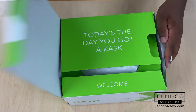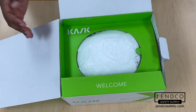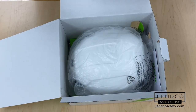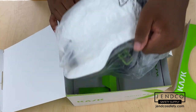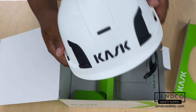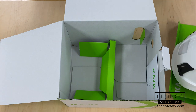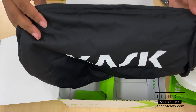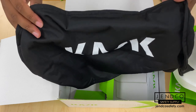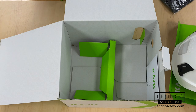As we open it up, we'll see some cool messaging and branding — 'Today's the day you got a Kask.' Really cool messaging from Kask. Inside, of course, we'll find our Zenith X2 Safety Helmet in white. We'll put that off to the side for now and take a look at some of the extras. There is a helmet bag that comes in the box — great for storing the helmet or any accessories like a visor that might scratch easily. That comes with your X2 helmet.